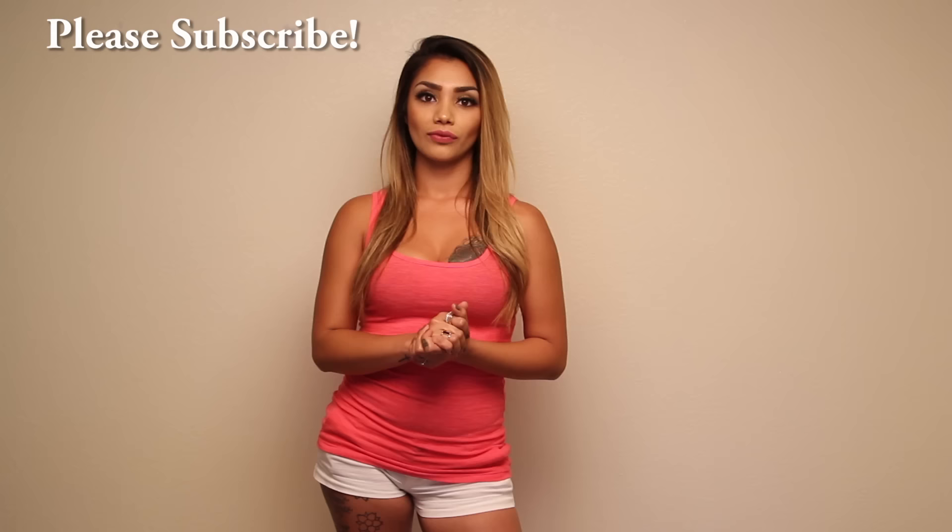If you'd like to see more of me here on Girls Gone Gadgets, please like and comment below. Also follow me on Instagram at ToshGarcia0698. Also make sure you subscribe to see more hot models and tech products.